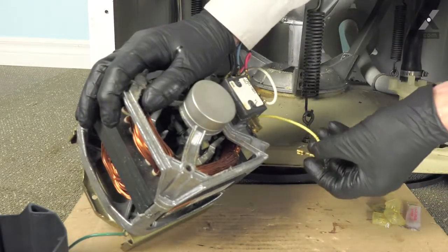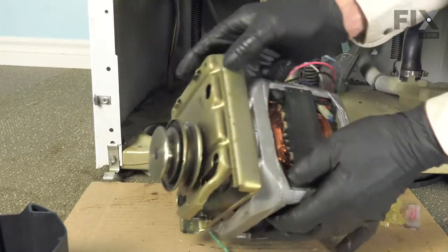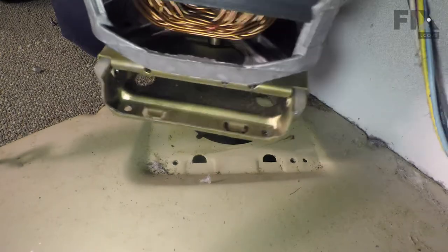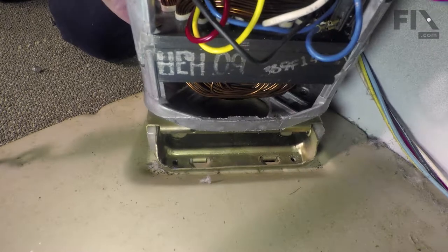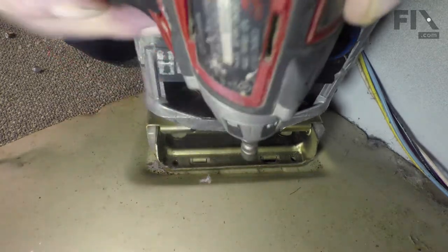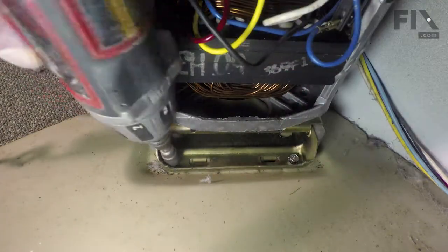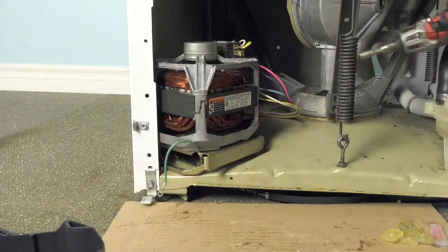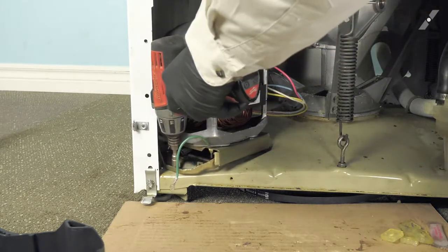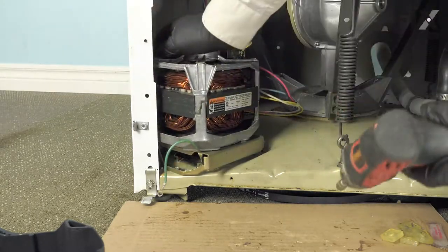Let's put the motor back in the washer. Make sure all the wires fit snug. When we position the motor back into the washer, we want to make sure that these two tabs fit into the slotted holes on the base. Line those tabs up into those openings, tilt it down into place, and then secure it with the screws. Make sure they're tightened securely. Push the motor forward to access the single screw, and then secure the ground screw.